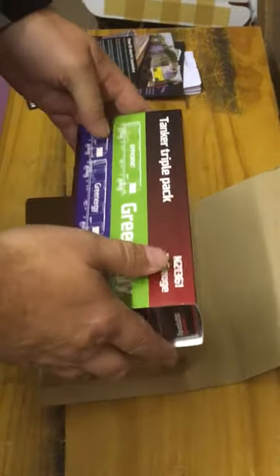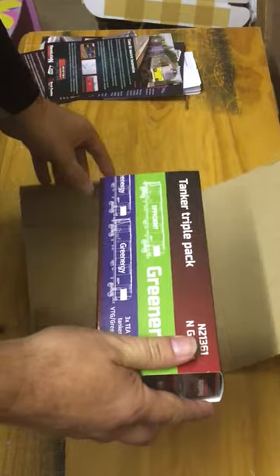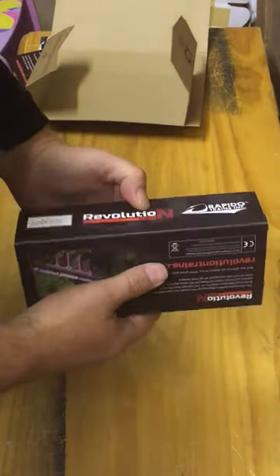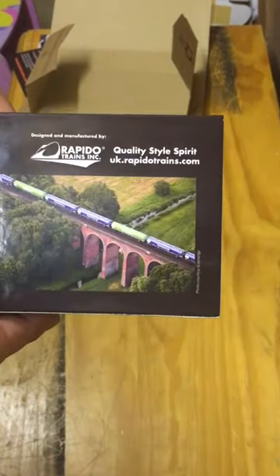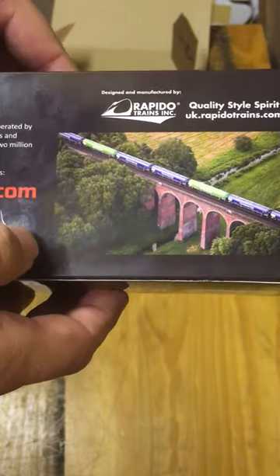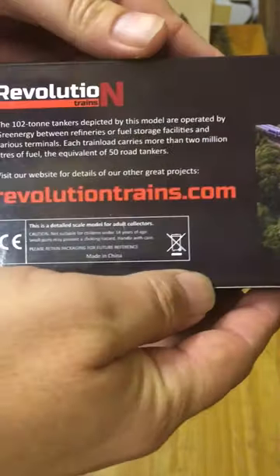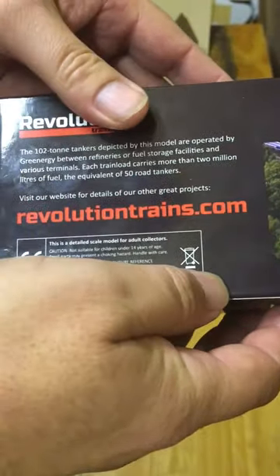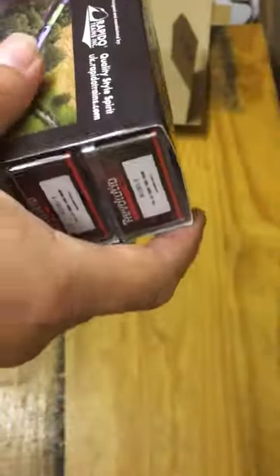Let's get to the main event. This is the triple pack outer carton — very nice. On the back there's a nice color picture of one of these trains moving over a bridge, and then on the other side some information about it — not too much, just a little bit.